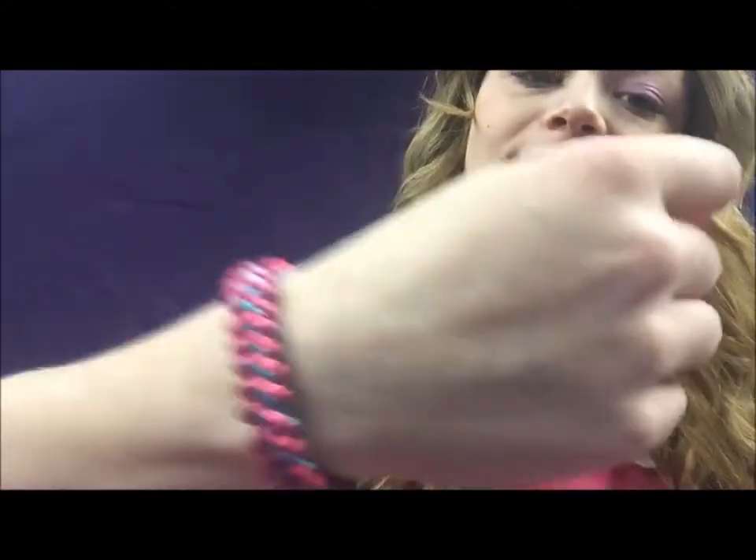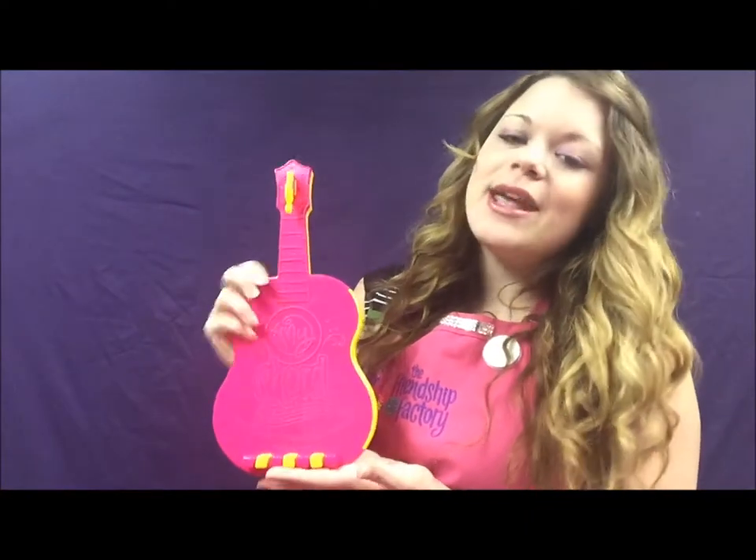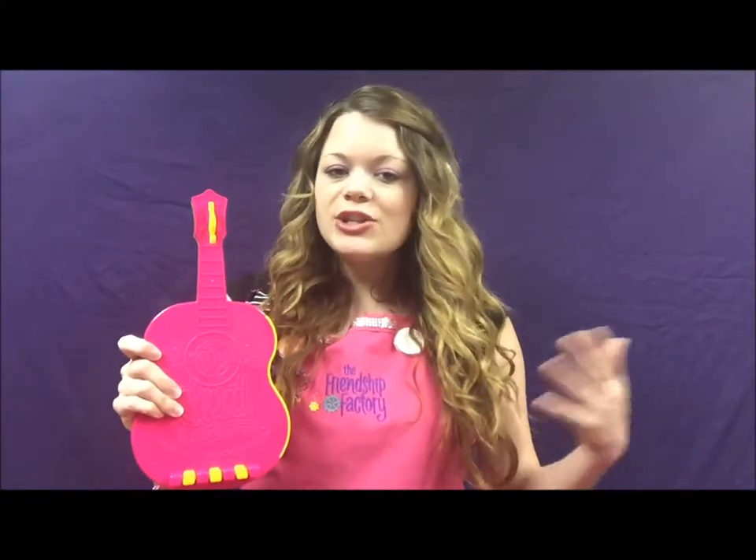Hello, I'm Heather from the Friendship Factory and today I'm going to teach you how to make a beautiful satin cord bracelet called the Jewelry Pattern. I love it because it's crisscross and it's so pretty. We're going to make it on MyCord Friendship Bracelet Maker, an awesome product made by the Choose Friendship Company. I love the satin cord — it's so pretty, shiny, and bright. It's a lot of fun to make these.